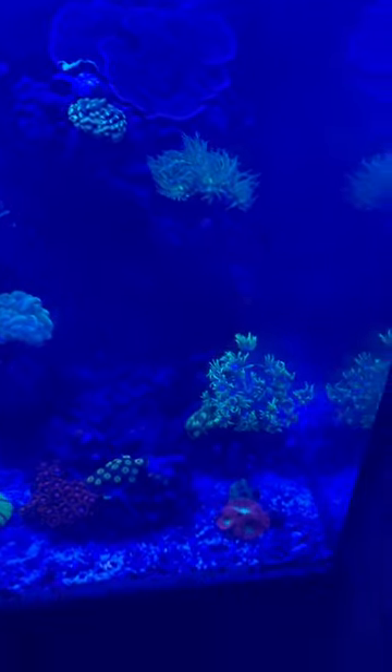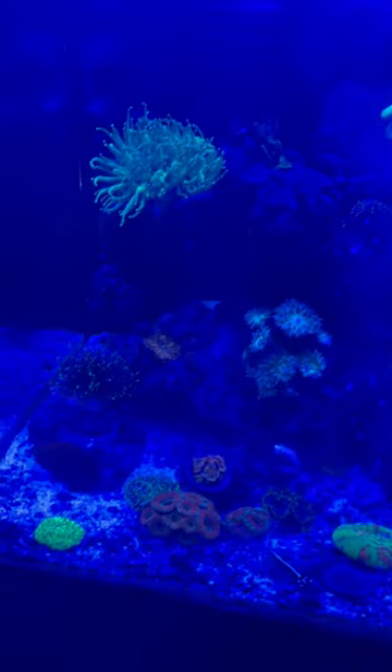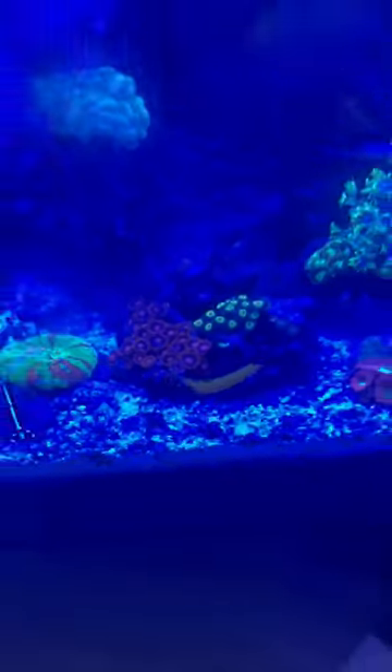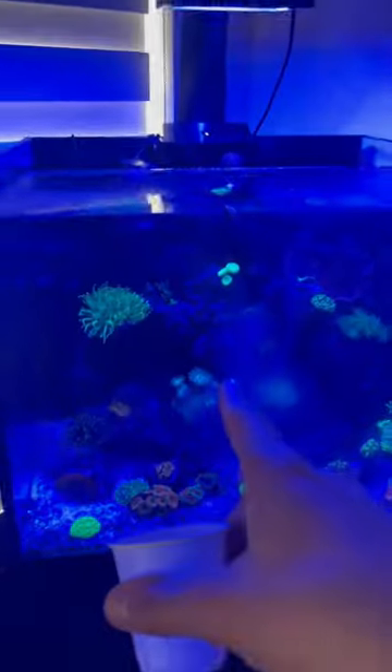The corals are opening up beautifully already and the fish are thriving. You can actually see it more in the blue light, but one fish looks like he's kind of covered in that sickness. He's been this way for so long and he's acting normal, so I'm not really worried about him. Follow for more.